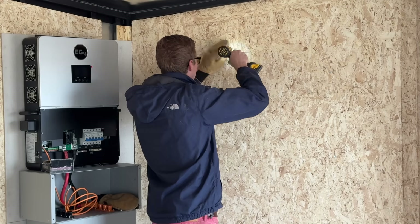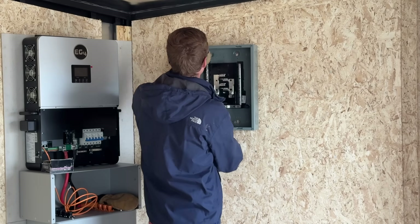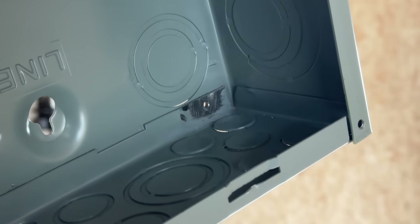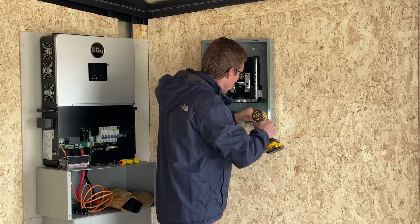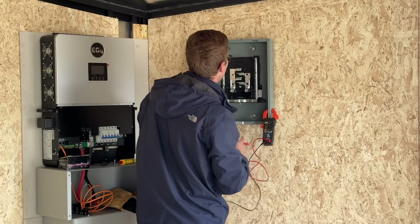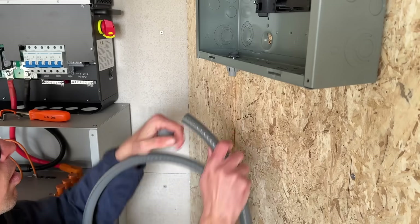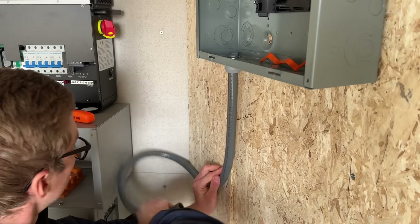Now I can start mounting the breaker panel. I sanded off the paint in one corner of the breaker panel and used a self-tapping screw to bond the panel ground to the frame of the trailer.